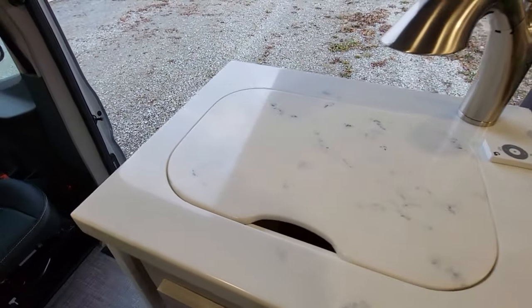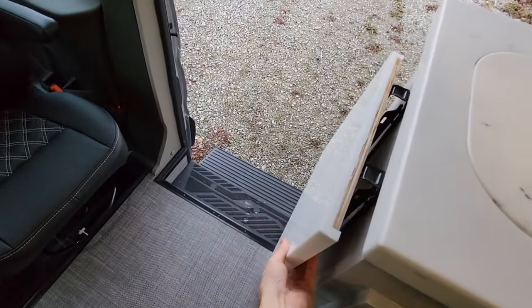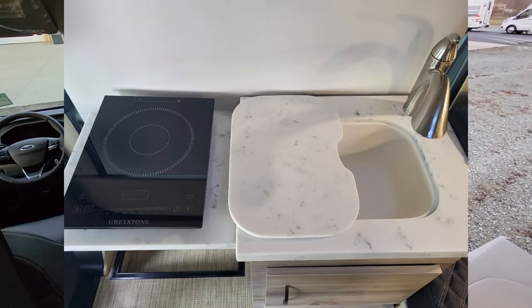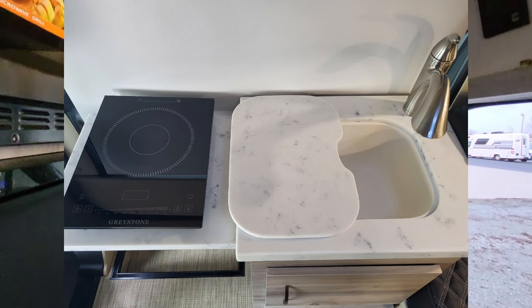All solid surface. For extra cooking area we have this flip-up countertop — also solid surface. You're going to use that when you're cooking with your cooktop.